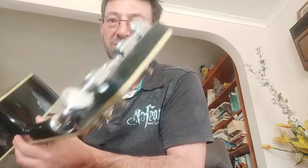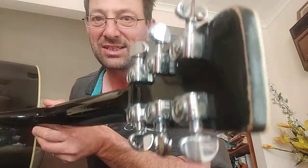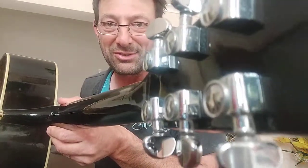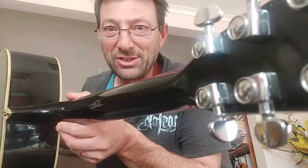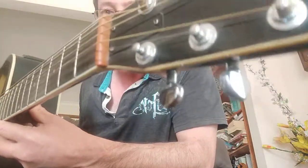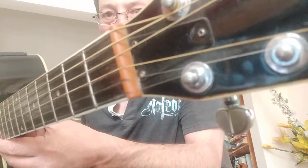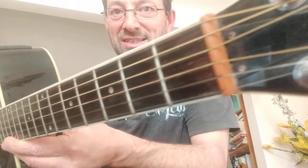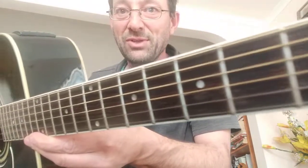I've done a bit of custom work on this over the years to keep it going nicely. First thing I did was I installed a new set of tuners — that was probably 20 years ago, soon after I got it. They're Grover in style, and they've been very reliable and made a big difference to the sound. I also changed the nut to a bone nut — that's aged up over the years. I cut that nut myself and set the action height, did it all myself.